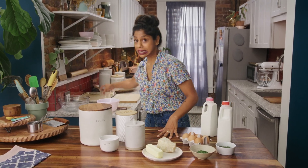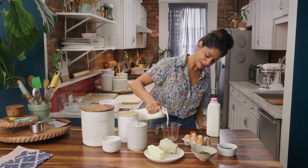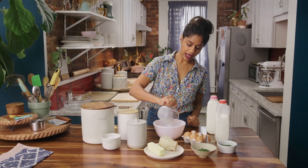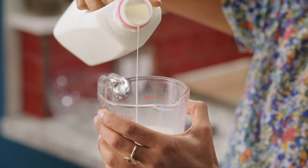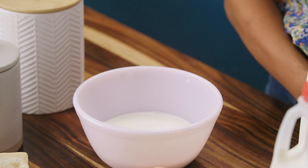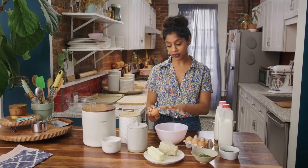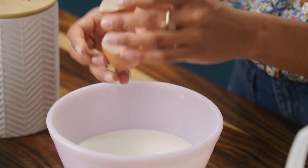The first thing we need to do is measure our liquid ingredients, and I'm going to use a liquid measuring cup — it actually does make a difference. Half a cup of whole milk and a third of a cup of heavy cream. It's going to add a lot of richness to our scones. I love heavy cream; it just makes the scones so tender. One large egg — I always tap my eggs on the counter, not on the side of the bowl, so that you don't get any shards of eggshell in your mixture. That's how I'm teaching my little one to do it too.